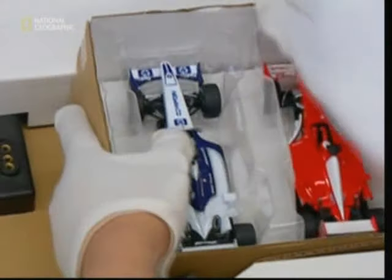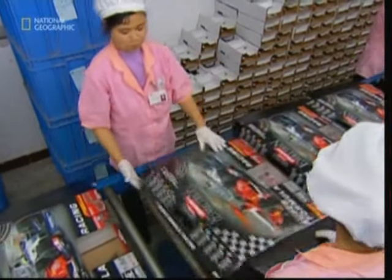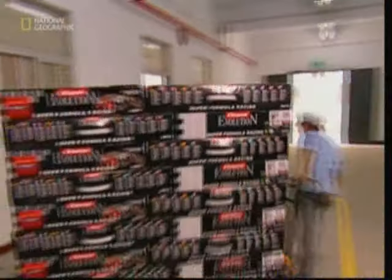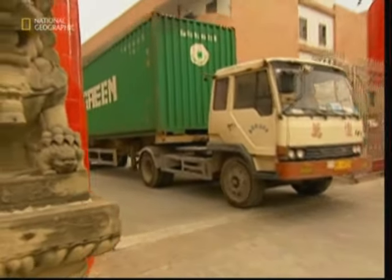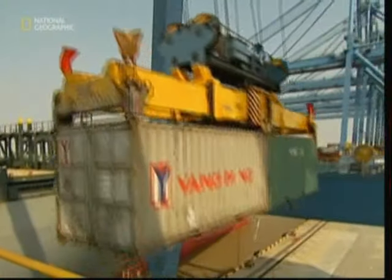Once the full racing set has been tried and tested, it's packaged up, ready to be sent out to toy stores everywhere. Each kit contains enough track to build a looping course, a power connector with a handy plug, and two different replica cars for some great head-to-head racing. Using a real lorry — not a replica one — the kits are then taken to the docks for their long journey to countries all over the world.